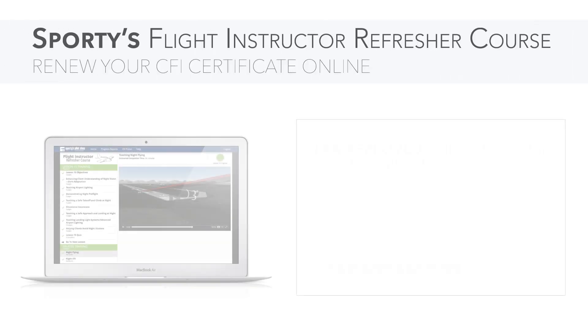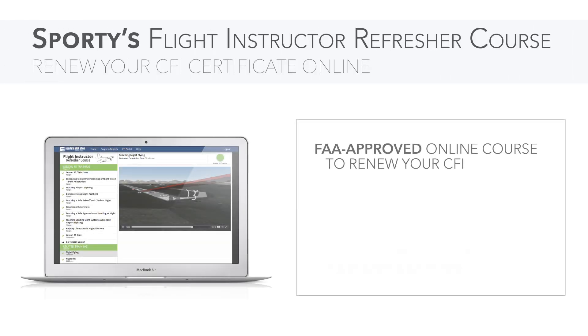Sporty's innovative new online flight instructor refresher course satisfies the requirements to renew your CFI and will vastly improve your teaching skills.